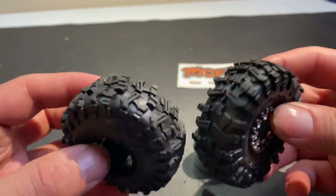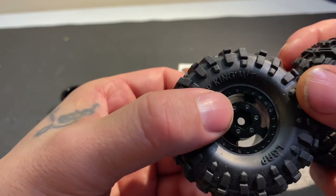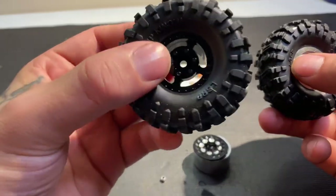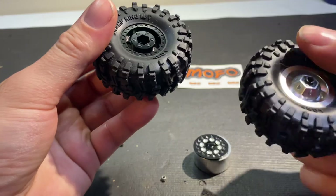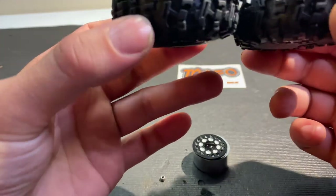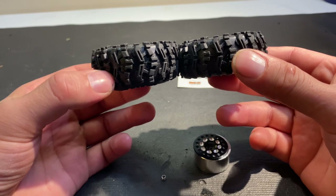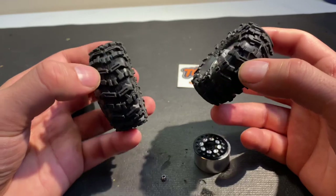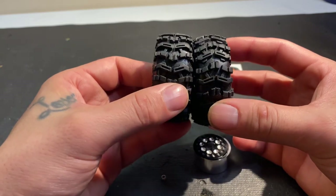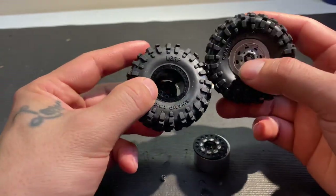Here's the other thing: you get a zero offset hub that comes with it. Screw that together, line it up, and then you're done. This is a six-offset, so side by side here — it gives that one quite a bit more offset — and that's why I chose them for this project.